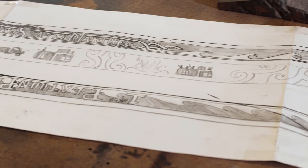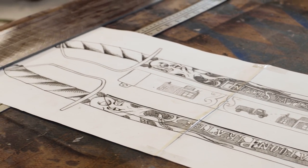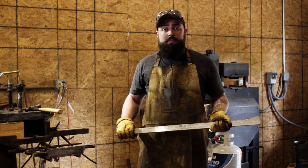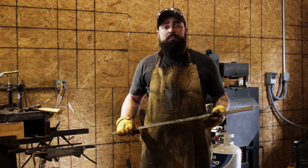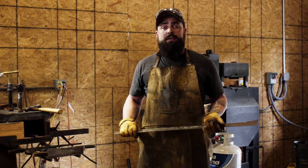For this build — being the first full-size functioning sword I've made in the shop — I contacted a few other blacksmiths and bladesmiths to figure out the best approach to yield the greatest result. Instead of forging the whole blade from a single billet of steel, we're taking flat stock steel, cutting out the principal profile, and then hand-forging the bevels and the sweep into the blade.